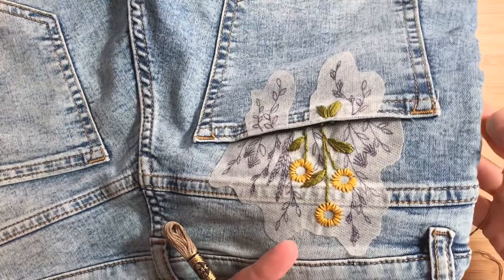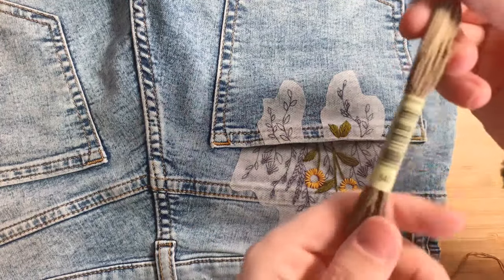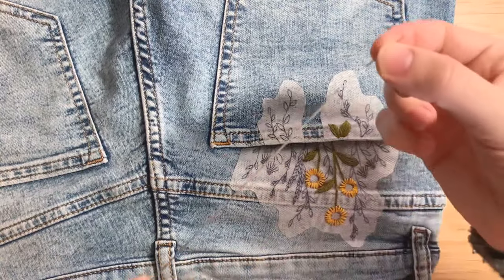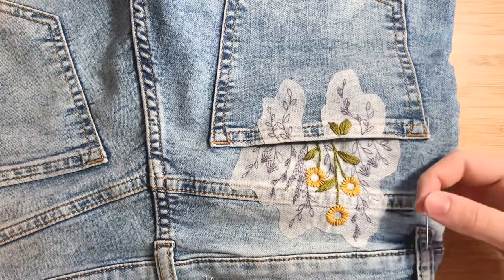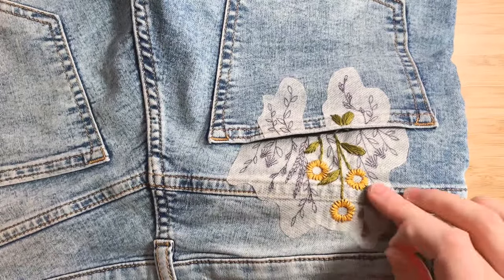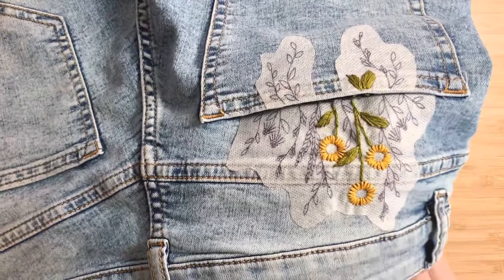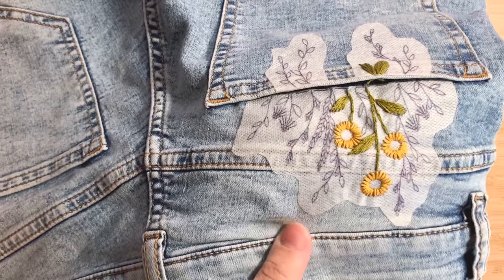You should end up with something like this. For this next part we're going to be using DMC 840. I've split the floss in twos and doubled the floss over and tied my knot. We are going to be filling in the center of the sunflowers using French knots. This is probably the trickiest part of the project, so once you're finished with this part the good news is the hardest part is over.